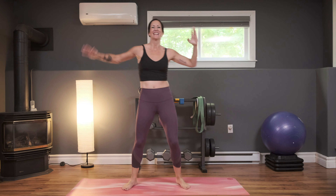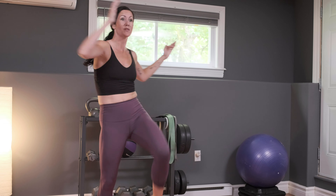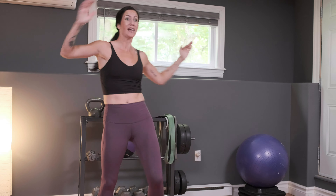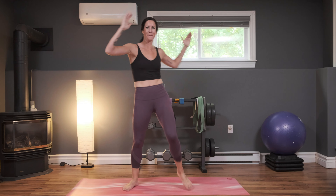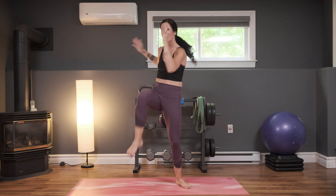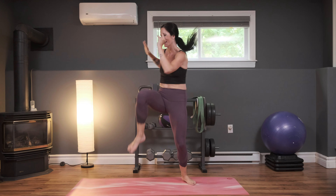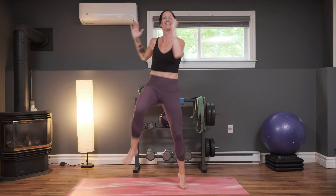Here we go — don't hold back here, working at your maximum. Thinking about your core the whole time, squeeze. Lifting those knees up, driving them up as high as you can. You have the option to add a little bit of a hop here if you want more intensity — again, not necessary. If that's not for you today, you can still get a great workout keeping it low impact. This workout is designed for anybody that maybe is new to working out or maybe it's been a while. Almost there — if you want more impact, we add in the hop. In three, two, one.